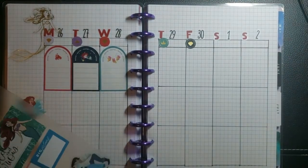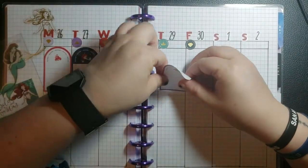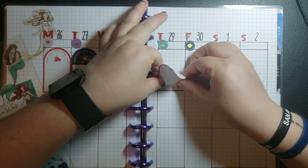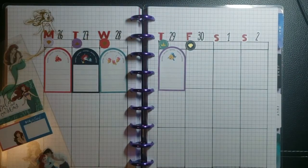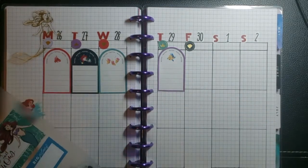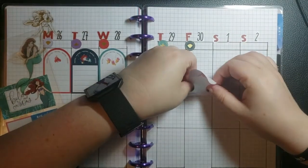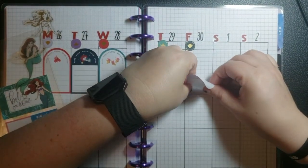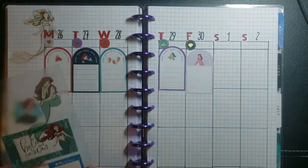I used to do the whole monthly in my bullet journal, and it's just not something I'm into right now. I should have moved that down another square — oops. But yeah, I still use my bullet journal. It's just something that's for me right now, I guess.